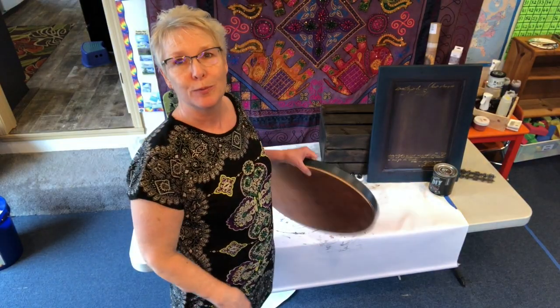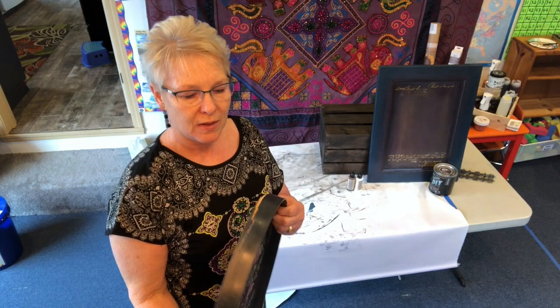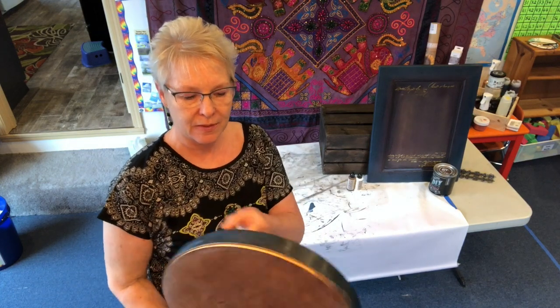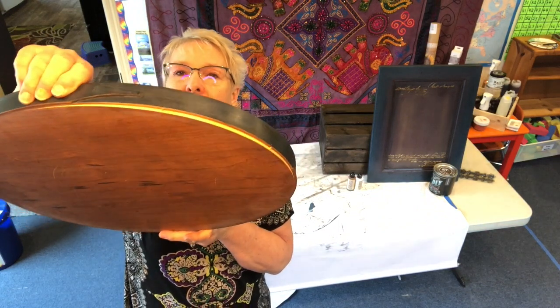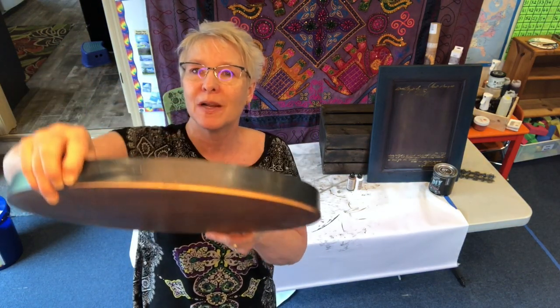I thought I'd do a blooper reel. While I was filming that last little segment, my tray rolled off the table and broke. So I'm going to have to fix it, but I can do that.